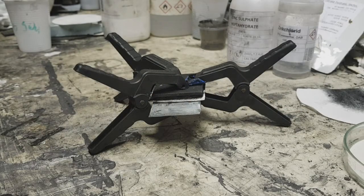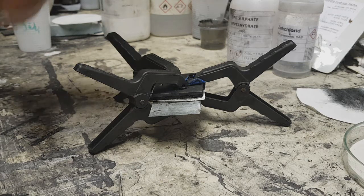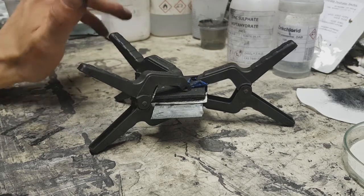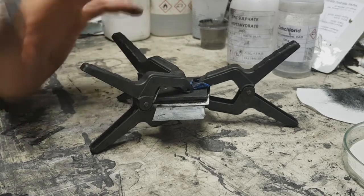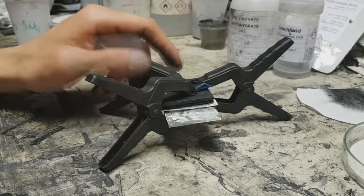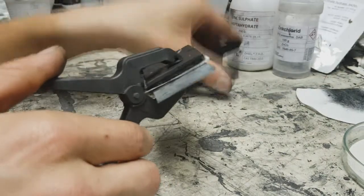Hello everybody. Today in this video I will show to you how to make a really simple and really promising zinc-ion hybrid capacitor. You can also call this device a hybrid battery, but the discharge curve is more similar to a capacitor, so that's why I named this a hybrid capacitor.